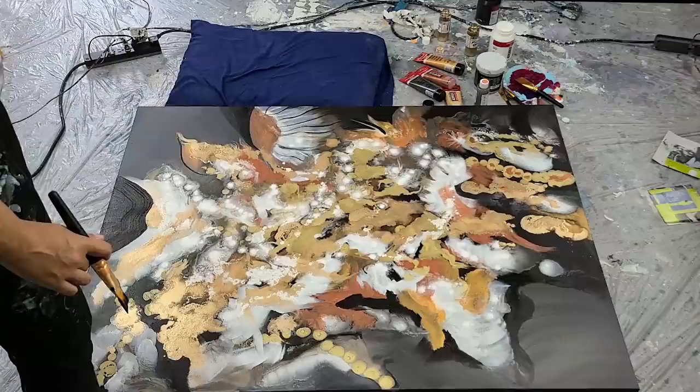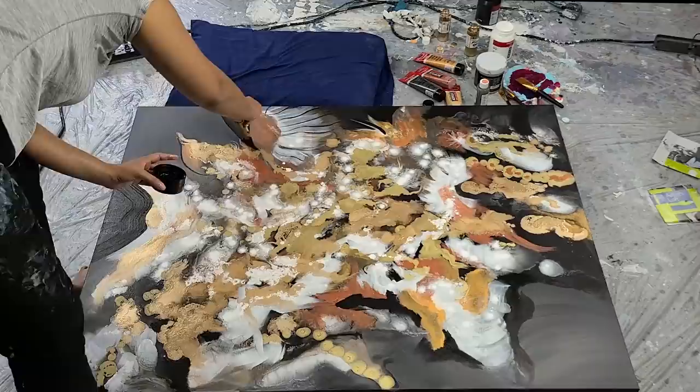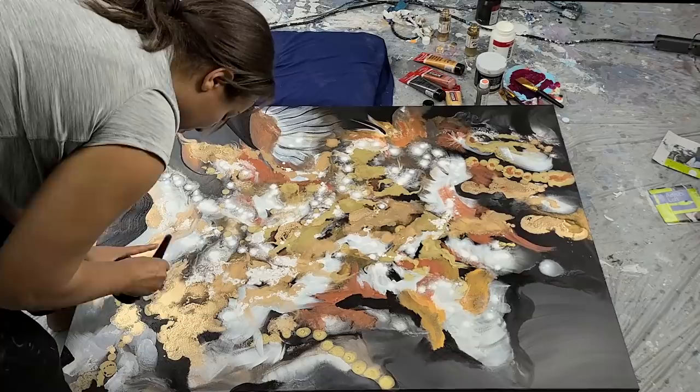Well, I hope you enjoyed this. Let me know if you have any questions. You can catch the end of the video where you will see how I added the crushed glass, and I show you the final result. Thank you so much.